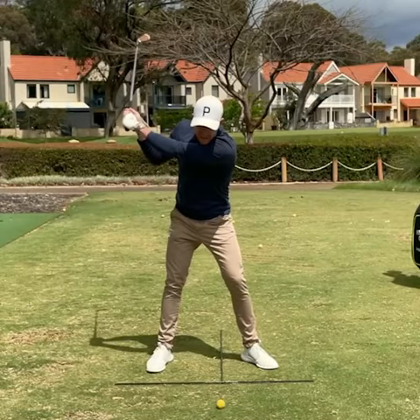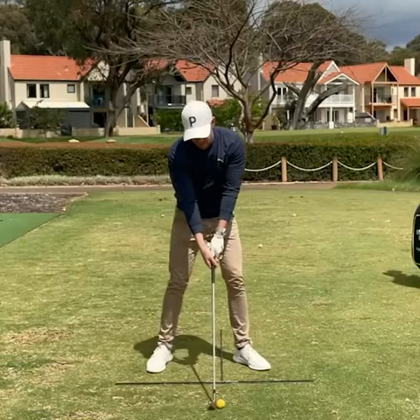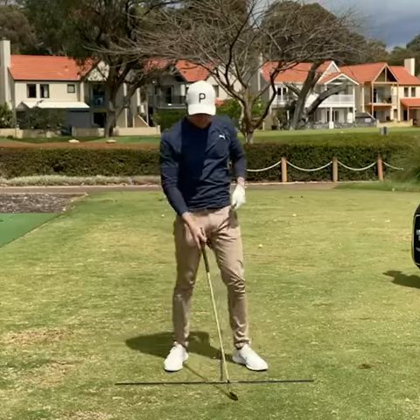We don't create enough rotation. The arms tend to lift. We're going to start down — you can see that right shoulder moves out. That's just going to give us this cutting across motion. That's all too common with the recreational golfer.